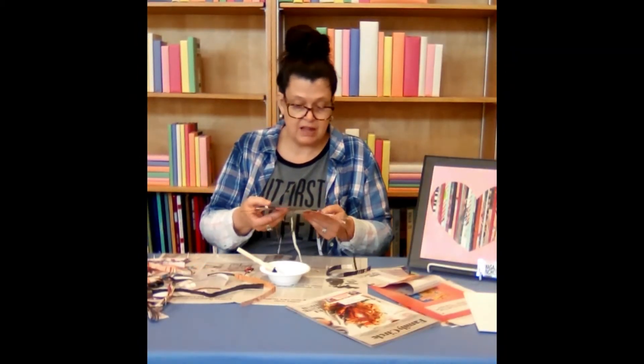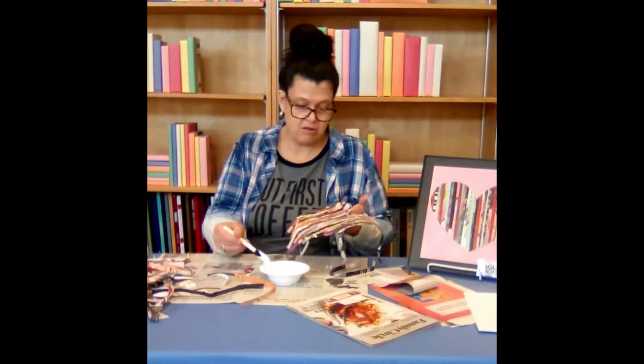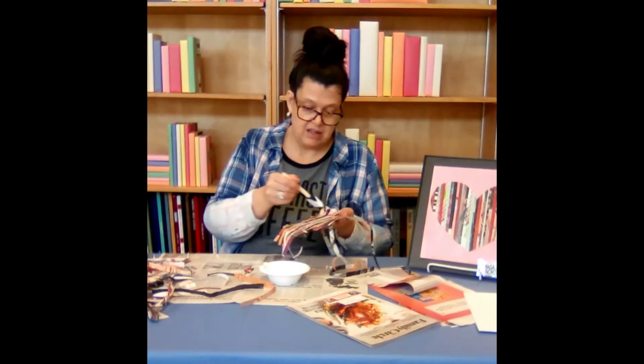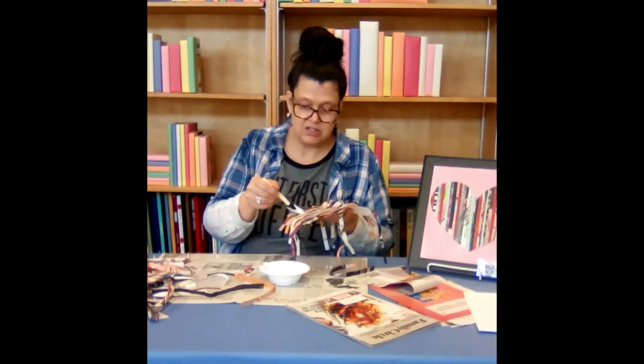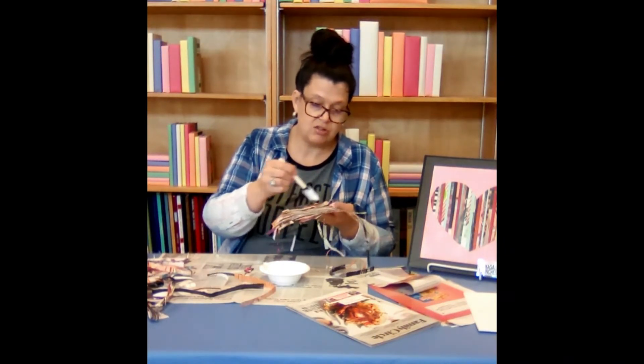As you continue to work laying your magazine strips — like I've covered my heart now — I'm just going to do a thin layer over the top. If you've made any mistakes or you decide you didn't like something, instead of trying to rip off the magazine strip,